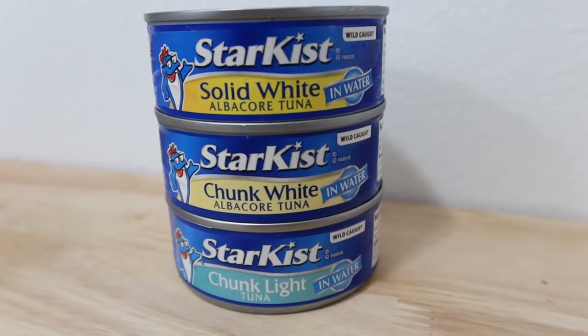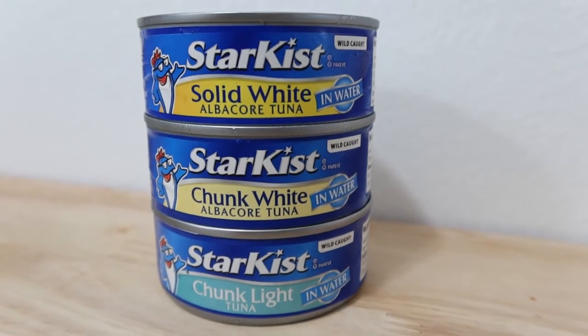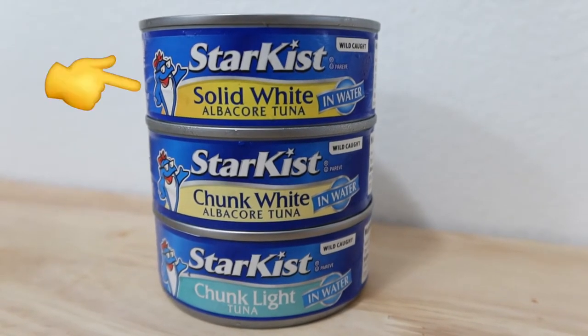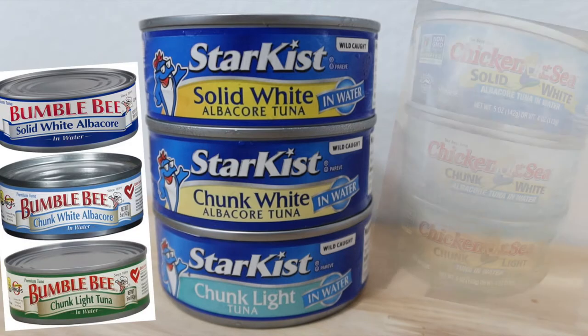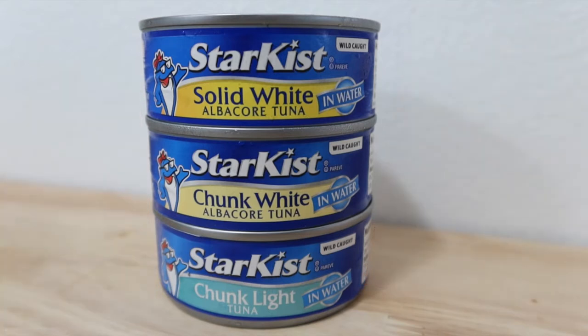Ever been in the tuna can section of the grocery store and wondered what all the differences between the tuna cans labeled solid white, chunk white, and chunk light means? They're labeled on many tuna cans and it can be quite confusing to know the differences. In this video, I'll explain and also show you the differences in each tuna can.